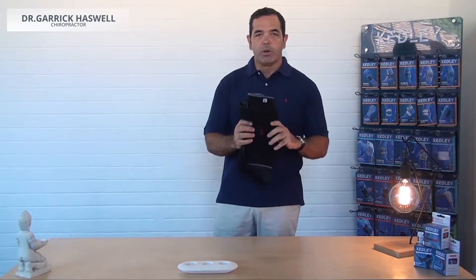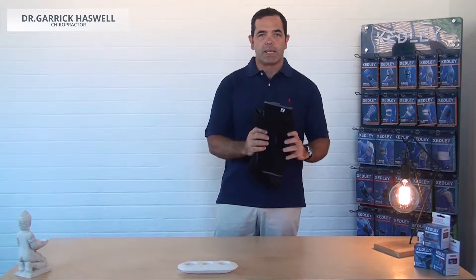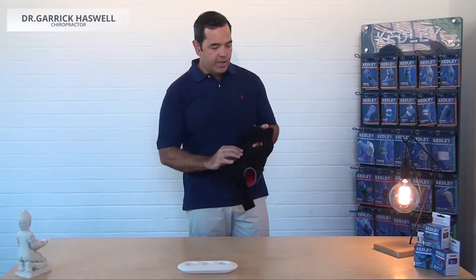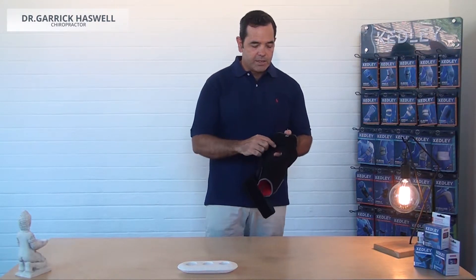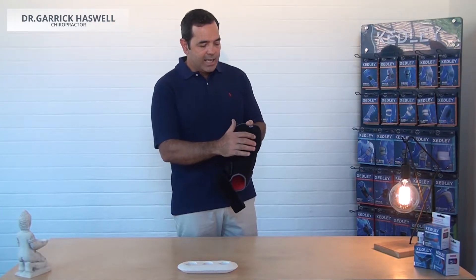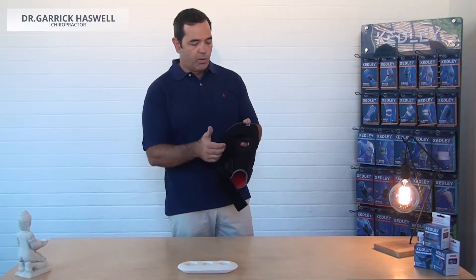And outside, to offer firm support to the medial and lateral joint space. It's a type of brace that would be applicable for minor medial or collateral ligament joint sprains. The brace has a nice feature in the front — it has a cutout for the patella to fit into.